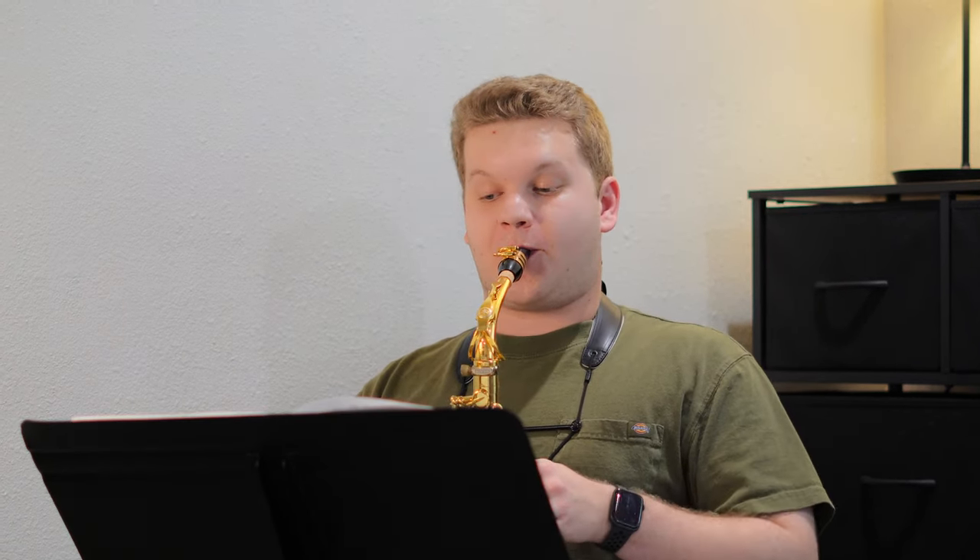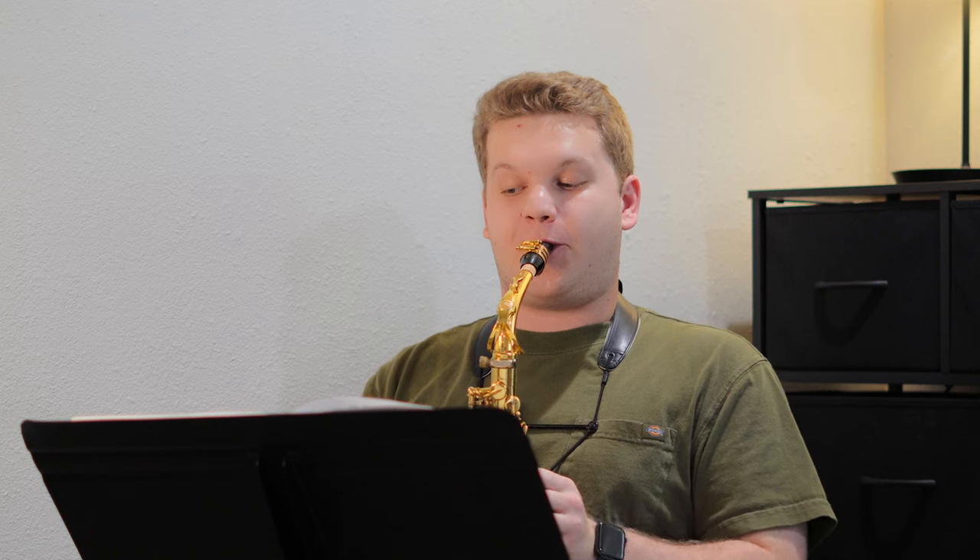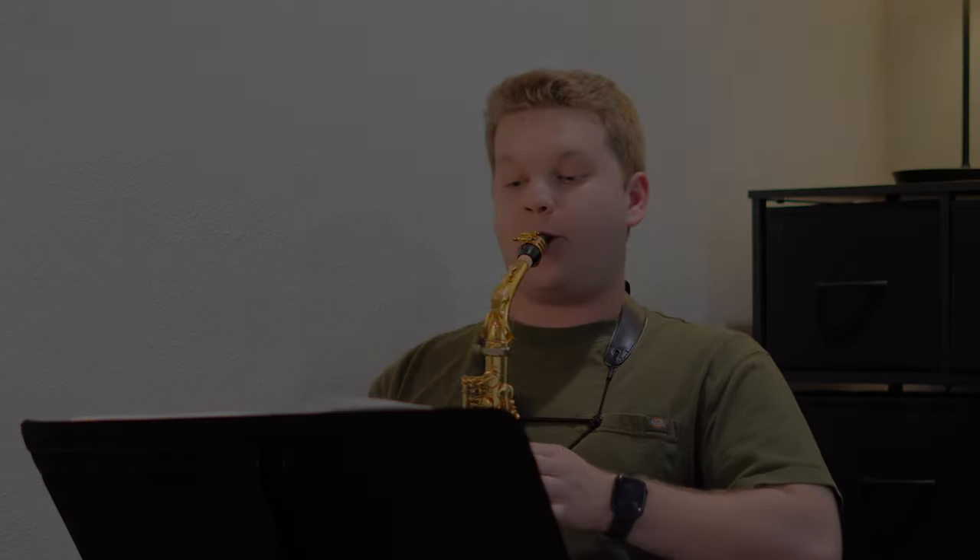Finally, looking at the third etude, number 10, we're in the key of F major — something a little bit more familiar. There's no errata, so nothing to worry about on that front. If you look at the middle section of this etude, you get a little bit of a lyrical type of passage. Use this to your advantage and try to take musical risks like in the second etude. Just like etude 1, incorporate all of these articulation patterns into your scales and arpeggios.